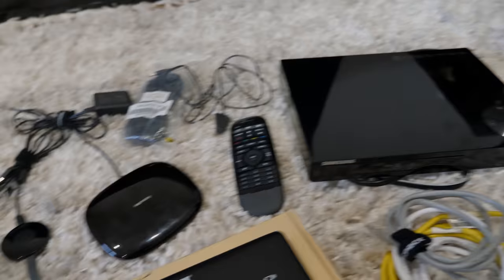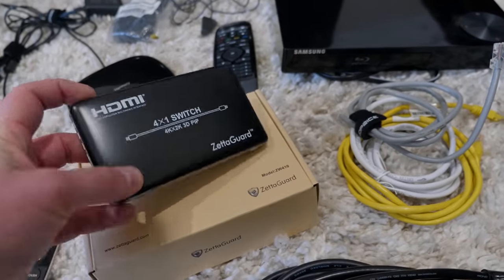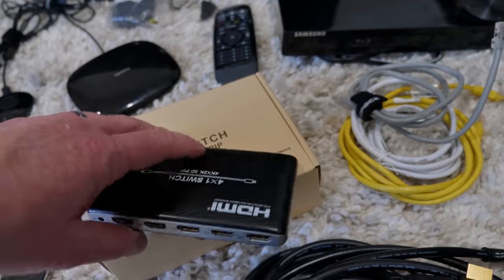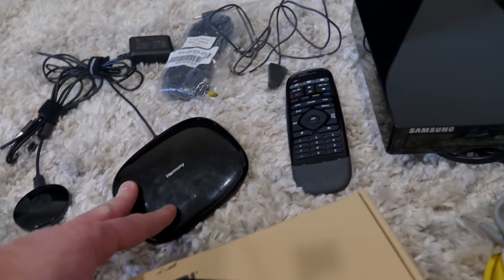Now instead of running four really long HDMI cables, we're going to plug everything into this HDMI switch. The one cable is going to go to the out, and then all of the components are going to be plugged into here — and we'll be able to easily switch between those components with the Harmony Hub.